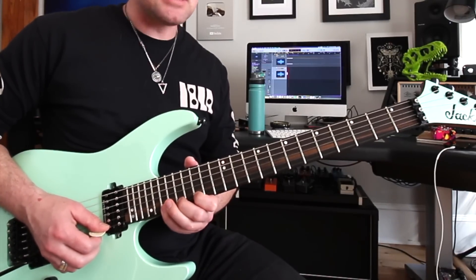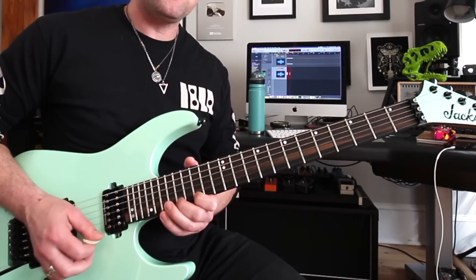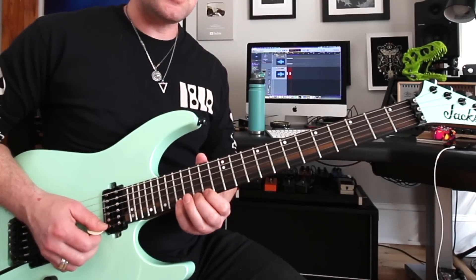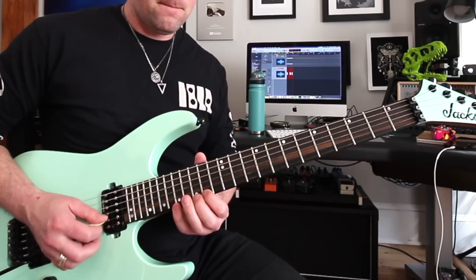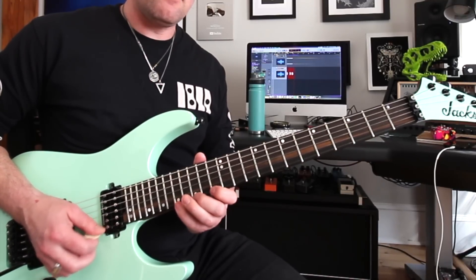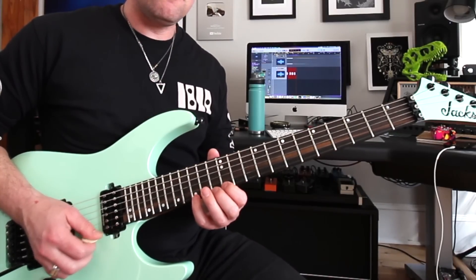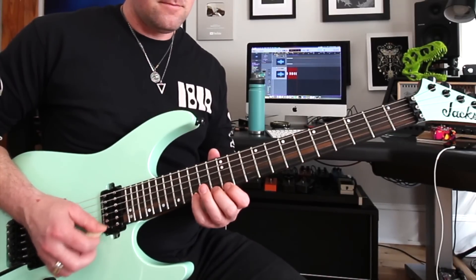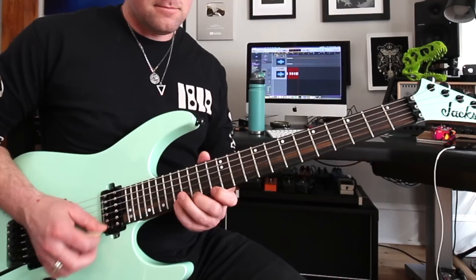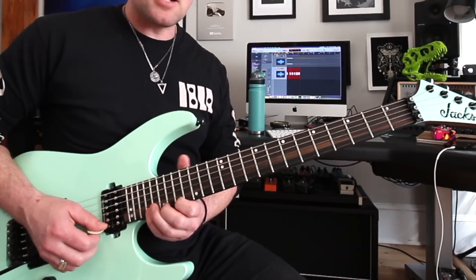After this, to play the G chord, we're going to use G, A, and B — root, second, third. The D chord gets F sharp, G, A. For F, come down here to F, G, A. The C chord gets E, F, G. Back to F, then back to G. That's the entire thing.